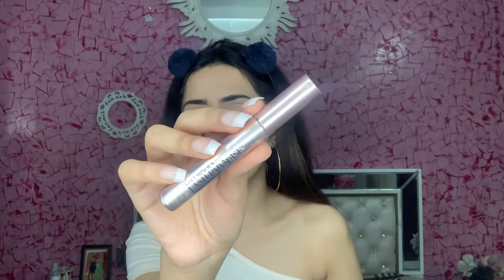Now for my lashes, I will curl my eyelashes first. Even if you are a beginner, invest in a good eyelash curler — your mascara will work much better. For my mascara I am using the L'Oreal Lash Paradise mascara. It is a very good mascara; if you want to invest in just one mascara, you should go for it.